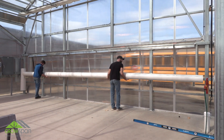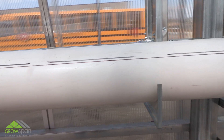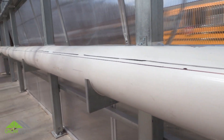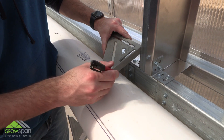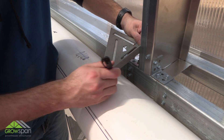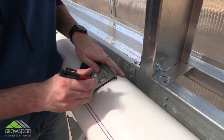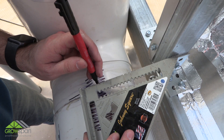Adjust the assembly as needed to prevent couplers from interfering with bottom brackets. Couplers or pipe joints should not touch any bottom brackets. Verify that the trough assembly extends far enough beyond the frame at the reservoir end to reach the reservoir once it is set in place. The minimum length is 12 inches.